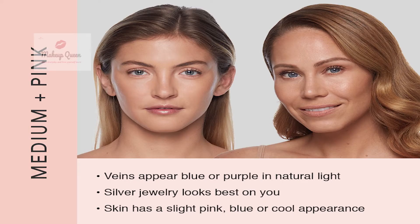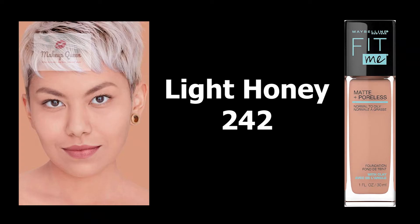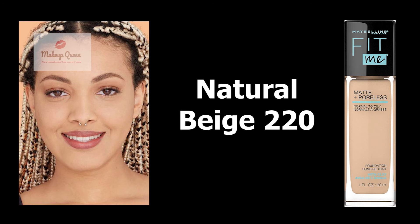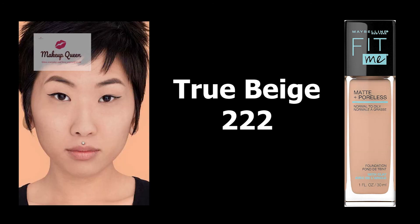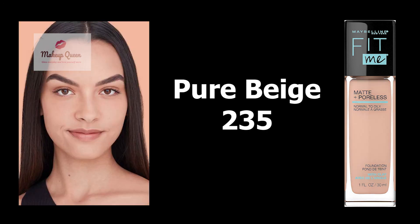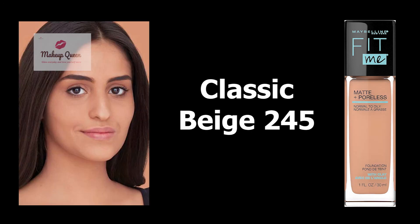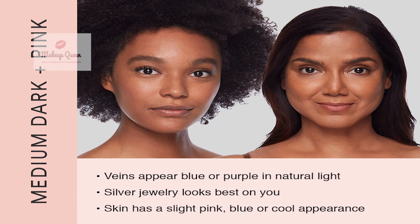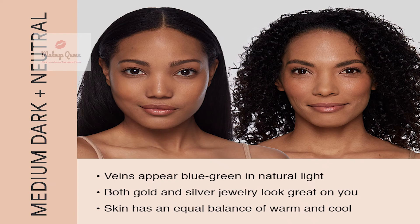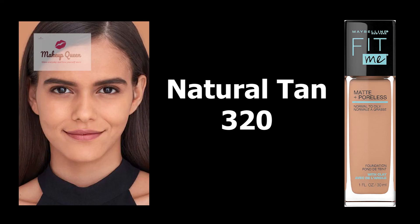Medium skin with pink or cool undertone can use the shade Light Honey 242. Medium skin with neutral undertone can use Natural Beige 220, True Beige 222, Natural Buff 230, Pure Beige 235, and Classic Beige 235.